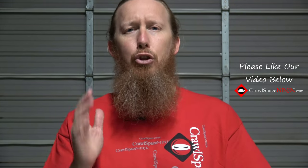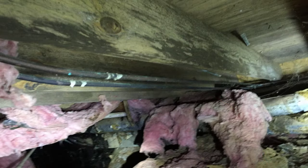Mistake number one: we don't need to remove that batt insulation to address the mold. Really? My question is: how can you as a homeowner be sure that the company you're hiring to address the mold has actually addressed it if they didn't remove the batt insulation? Mold can't grow behind insulation, right? Wrong! Mold can grow anywhere on any organic material, and a lot of times the paper on the back of the insulation traps moisture between the subfloor and the insulation, giving mold a more opportune environment to grow.